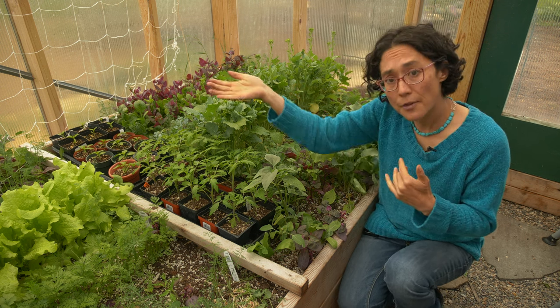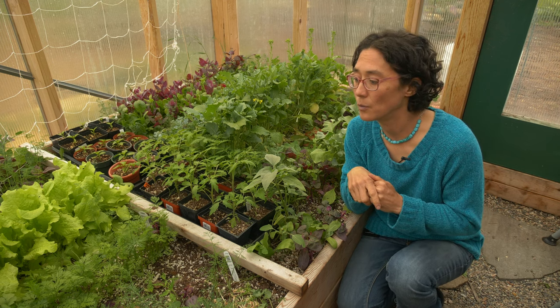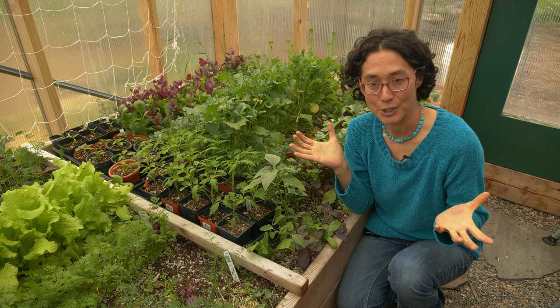On the other end, we're in here until probably about November, which is when I close the greenhouse down. So that gives us a lot of additional time.